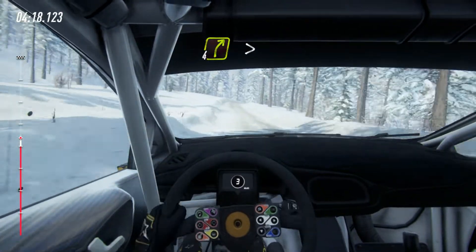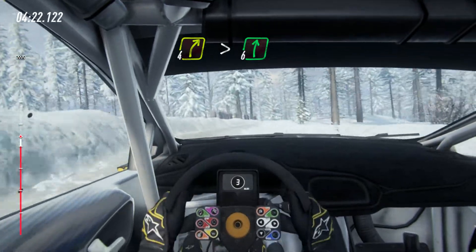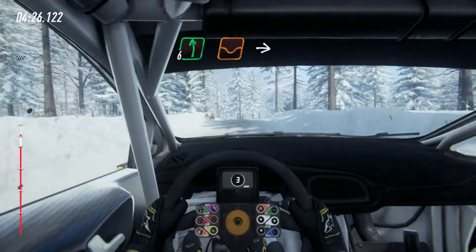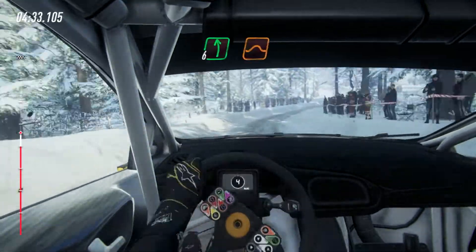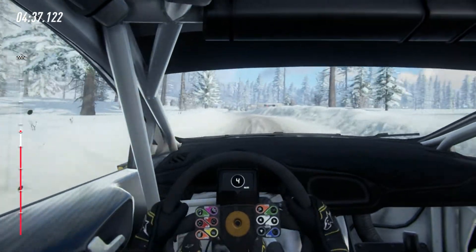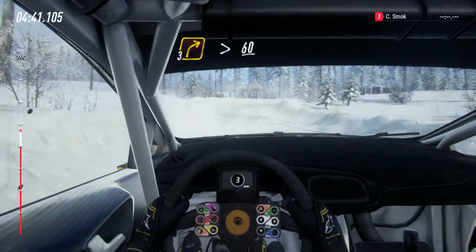Tightens very long and flat right of a crest into 6 left of a dip junction into 5 right into 6 left of a jump maybe, 50, 30, 50, 3 right long, tightens, 60 of a crest, caution.